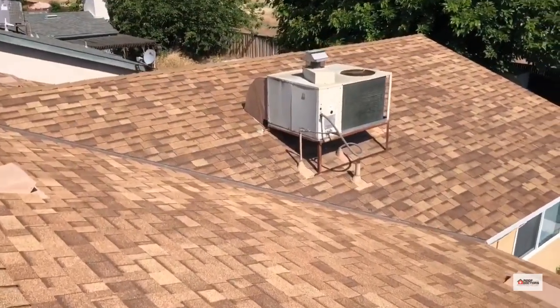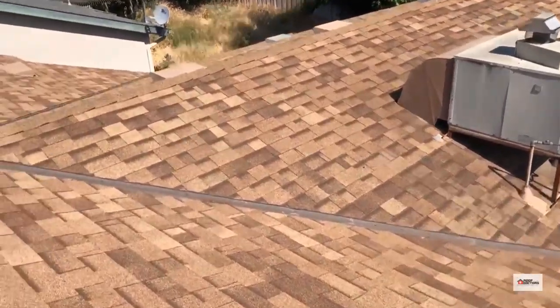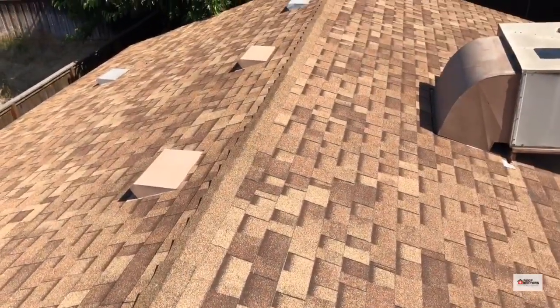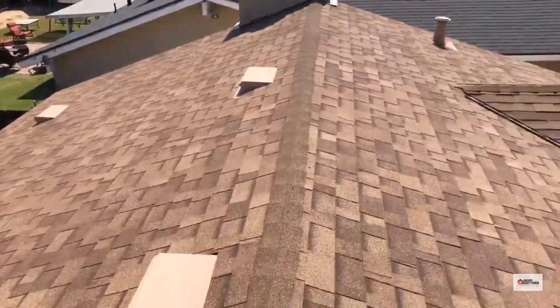There's an HVAC unit on a stand and a satellite dish. Not much else going on — a little wear on some of the ridge caps. Overall, the roof's in decent shape though; it's got some life left. We can fix it and certify it.